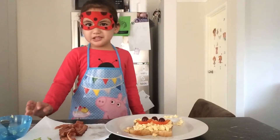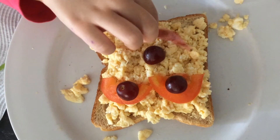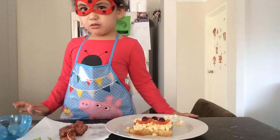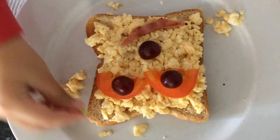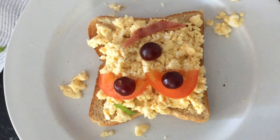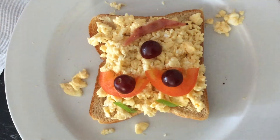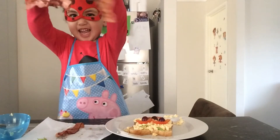Now let's put the nose on, which is a grape. Take a piece of bacon for a mouth. Now put on her eyebrows. Last, her hair.